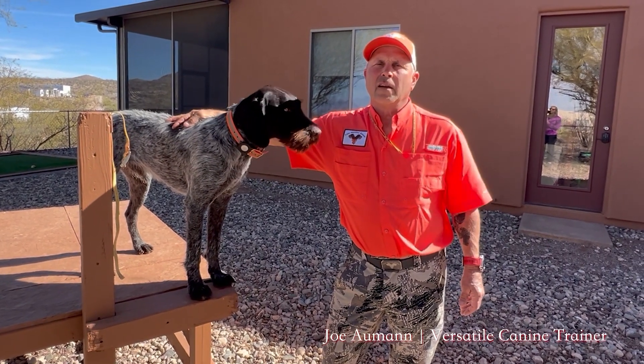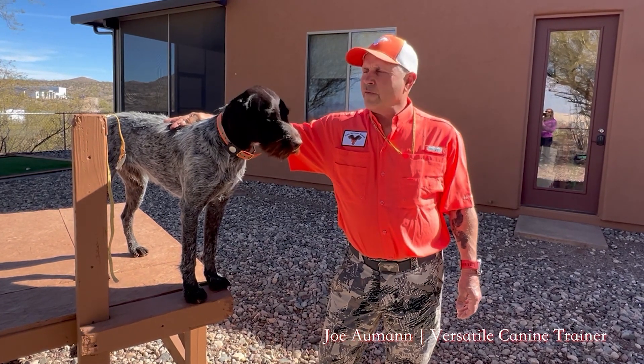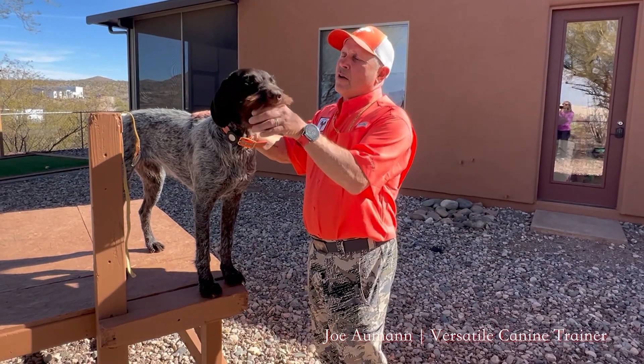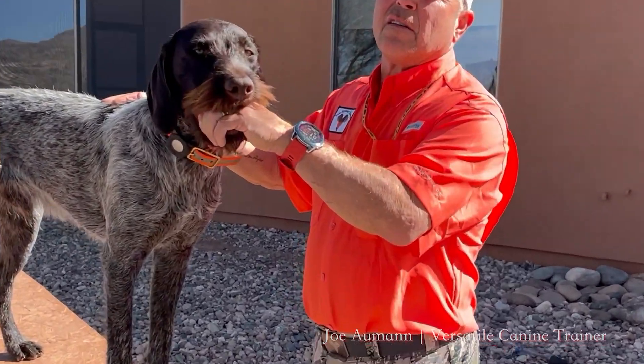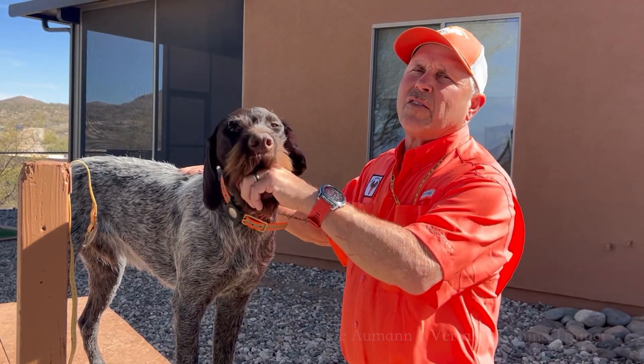Joe Allman here from Bomb Seymour Kennel. Today we're going to talk a little bit about retrieving work — the start of the force fetch. The very start of the force fetch with these young dogs: we're going to start just teaching them to hold our hand, and we can start this at seven or eight weeks of age. This dog here is about 11 months old.